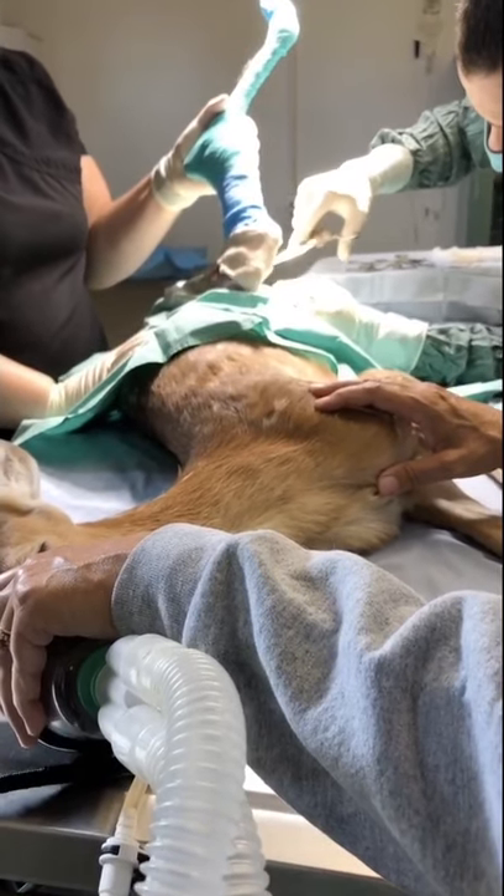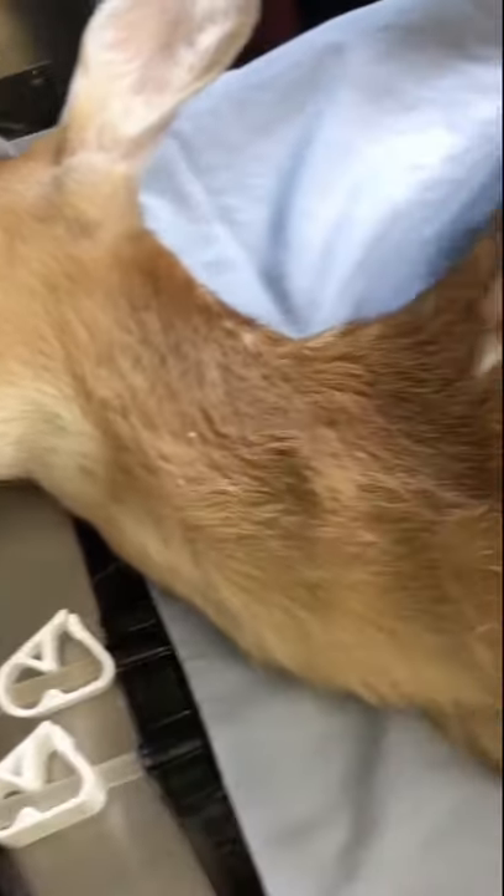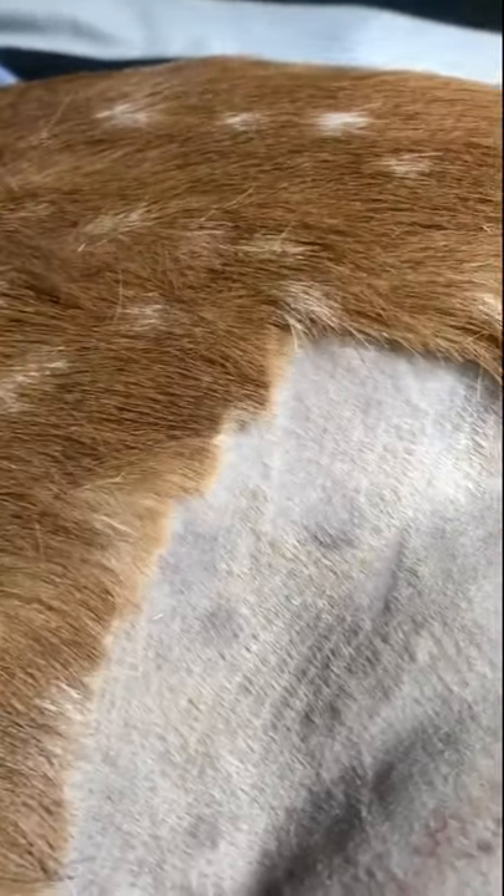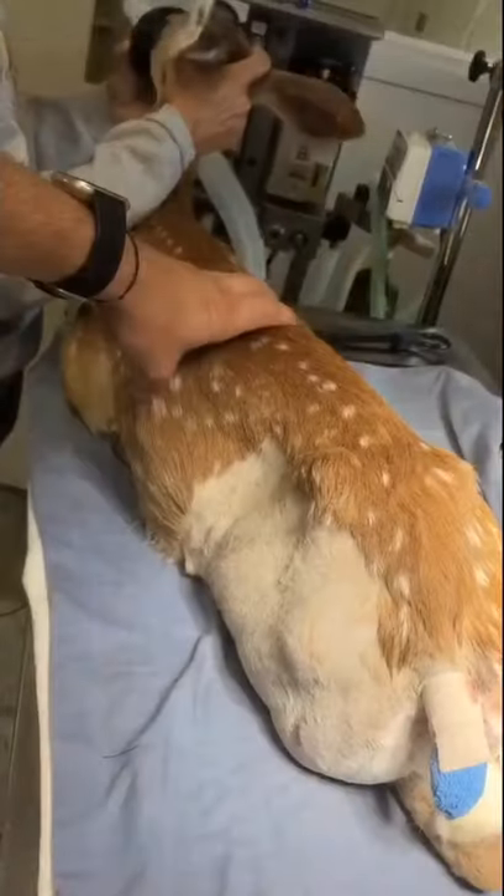At one point she stopped breathing during surgery, but luckily she started breathing again and the surgery went great. We ended up having to amputate part of the tail too. She is now going to be headed home to rest.